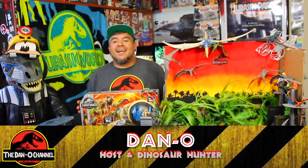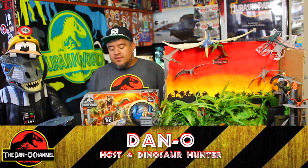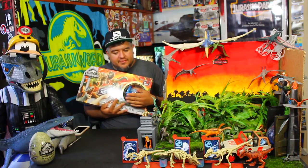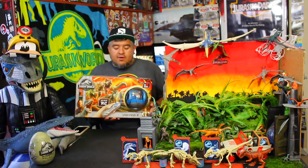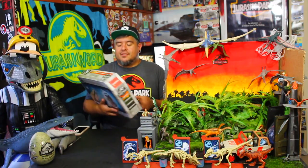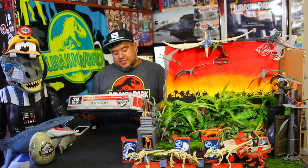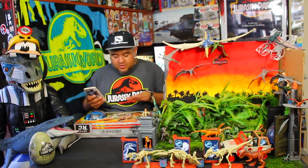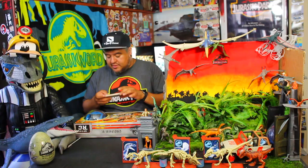Hey everybody, welcome to the Dano channel. I am Dano and I'm back with another Jurassic World toy unboxing. This is a big one. I've been holding off on this one for a little while. This is the RC Gyrosphere — it's a remote-controlled gyrosphere from Jurassic World. The box art on this thing is incredible. There's just so much going on here. I've got to show you what this box looks like.